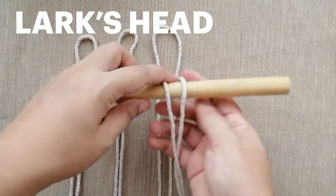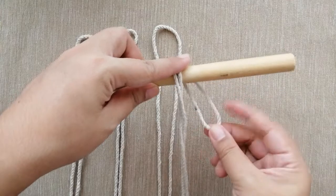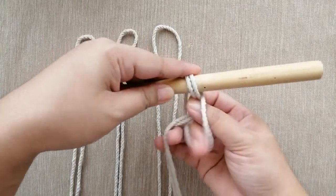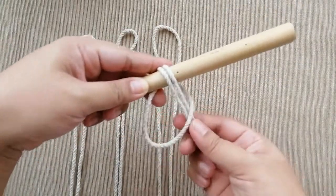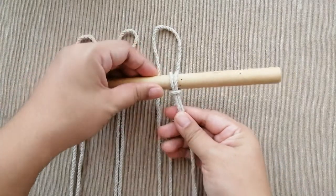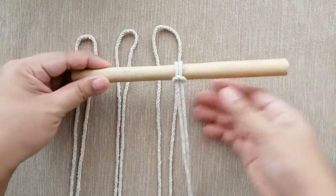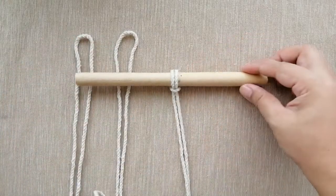You will need to fold your rope in half, hitch it over the wooden dowel like this, and get the tail end of the rope. Pull the tail end through the loop and pull until it is snug. That is the lark's head — this is the way to mount your rope. You will do that now for all four pieces of rope.